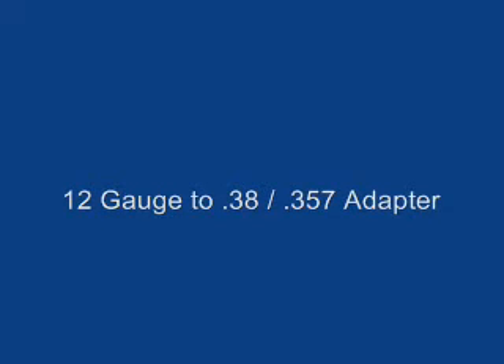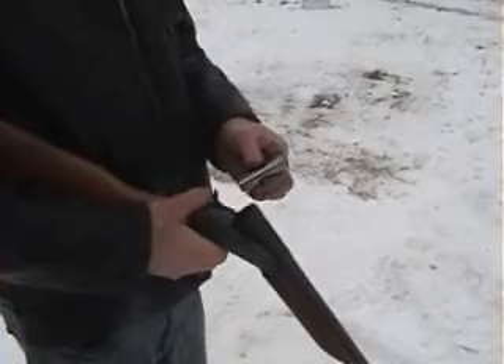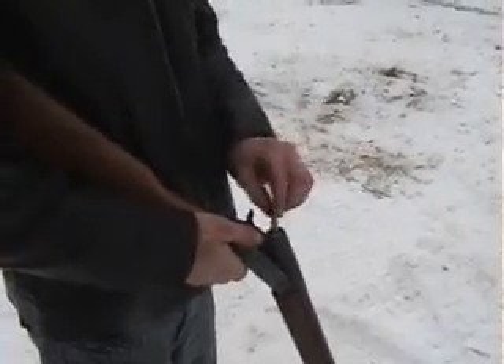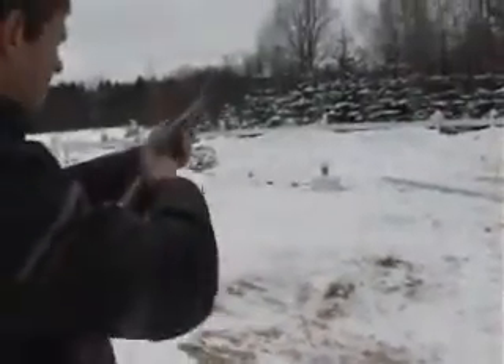This video clip shows the use of a 12 gauge to .357 caliber shotgun adapter. Of course it will also shoot a .38 caliber. The adapters are all hand machined on a lathe. They're all polished and all test fired.